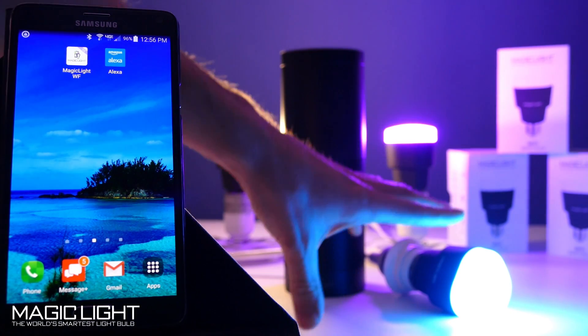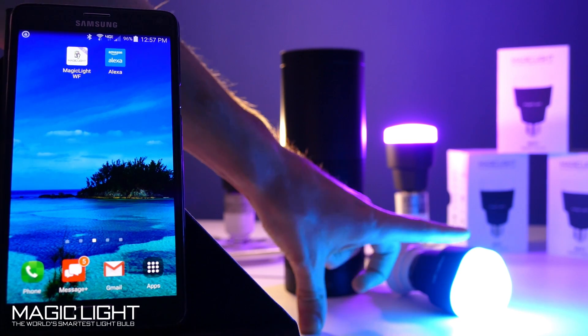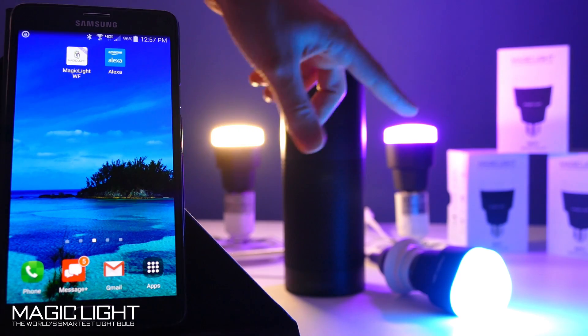First, I created an account for all these bulbs on MagicLight. When you first set up your bulb, you're going to go through the process of logging into your home's router, so these are all connected to my Wi-Fi.